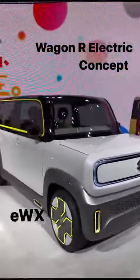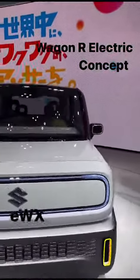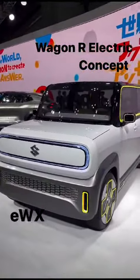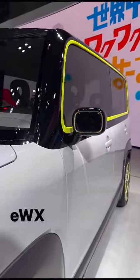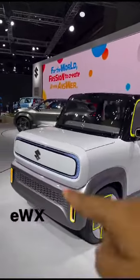As you can see, this is the Wagon R Electric concept called AWX. What is the concept of this electric concept? I will show you quickly. The side turn indicators have been integrated in this way. This is the design of the Rectangler — this is the design of every element.